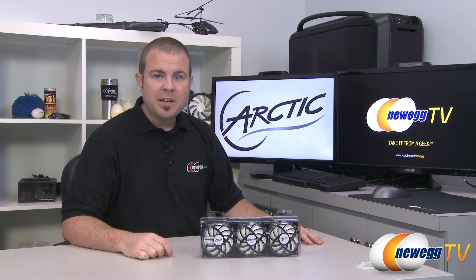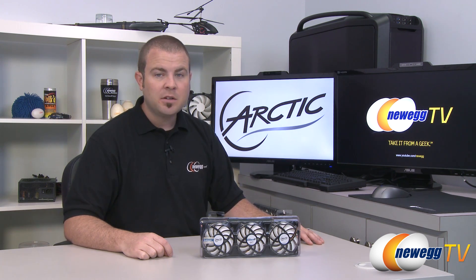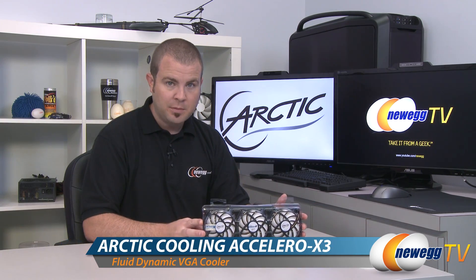Hi everyone and welcome to Newegg TV. My name is Paul and today I'm going to be doing an overview of this aftermarket video card cooler from Arctic. This is the Accelero Xtreme 3.